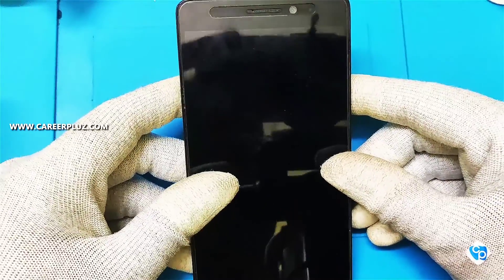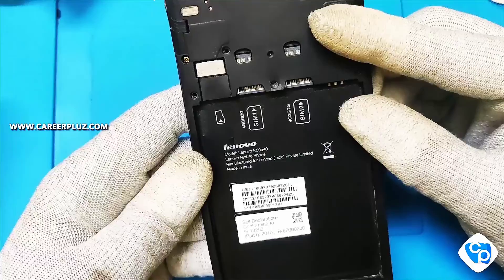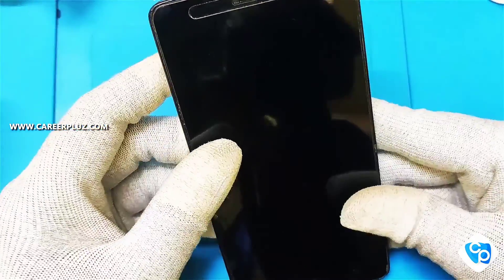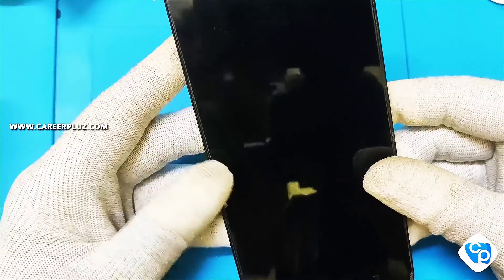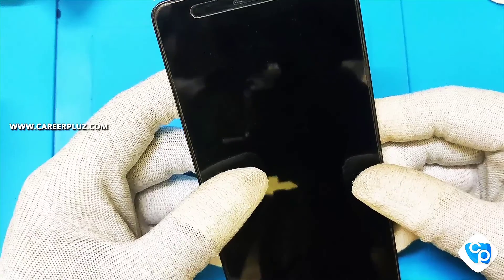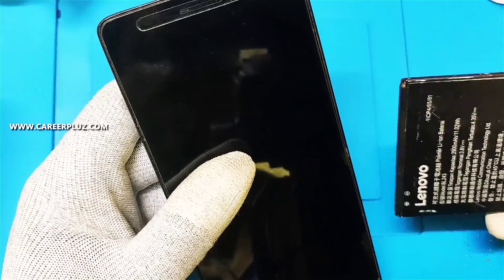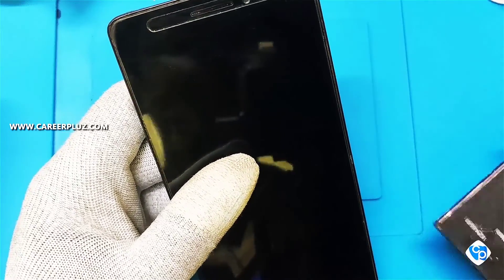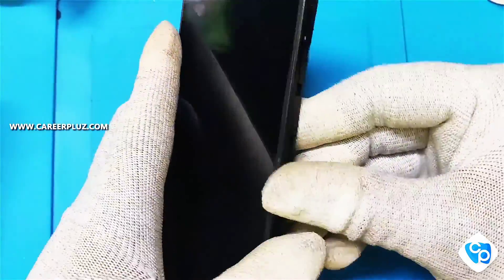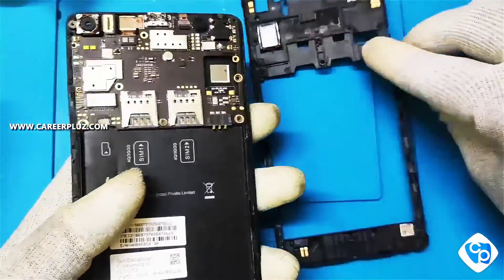Hi friends, today in this video we are going to see how to solve the power on problem in a Lenovo brand phone. I am having a Lenovo K3 Note model with a power on problem. In this mobile, it gets charged when the battery is fixed and the indication light will be there, but the power on button is not working even if the battery is fixed and charging is connected.